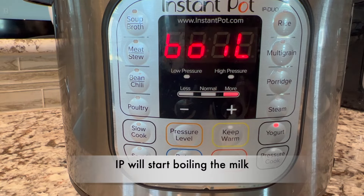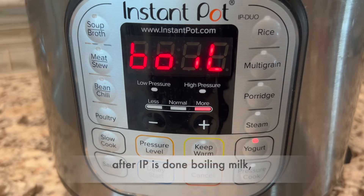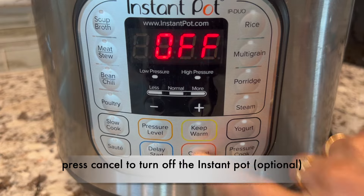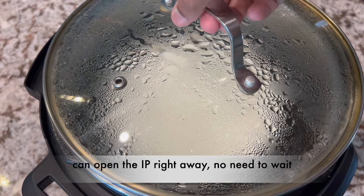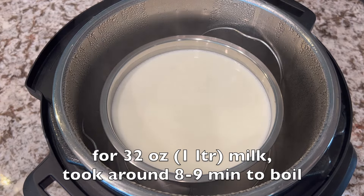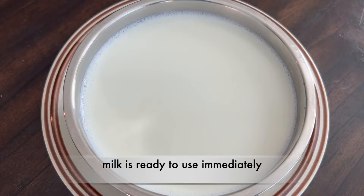Press the yogurt button twice until you see boil mode. Instant Pot will start boiling the milk. After the Instant Pot is done with boiling the milk, the yogurt indicator will display. Press cancel to turn off the Instant Pot. You can open the Instant Pot right away — no need to wait. For 32 oz of milk, it took around 8 to 9 minutes to boil. Milk is ready to use immediately.